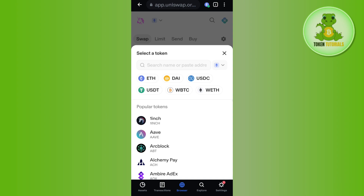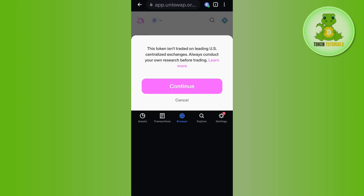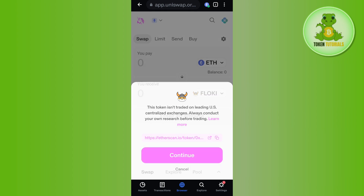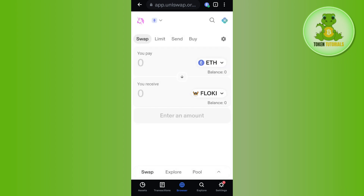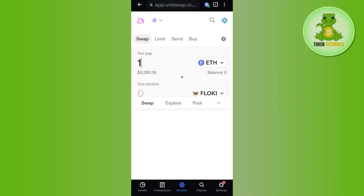To select the token, tap on the 'Select Token' option and in the search bar search for 'Floki'. Once you have found Floki, tap on it and then press 'Continue'. After that, you will have to enter the amount of Ethereum that you want to spend in order to purchase Floki Inu.